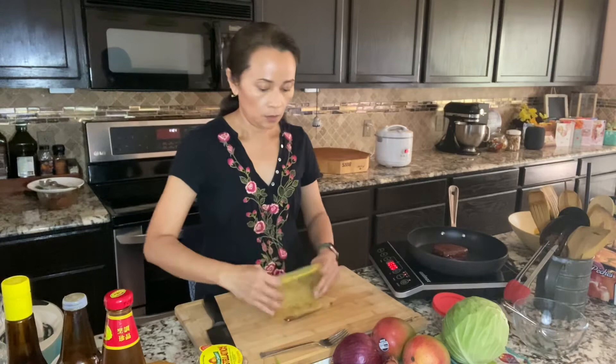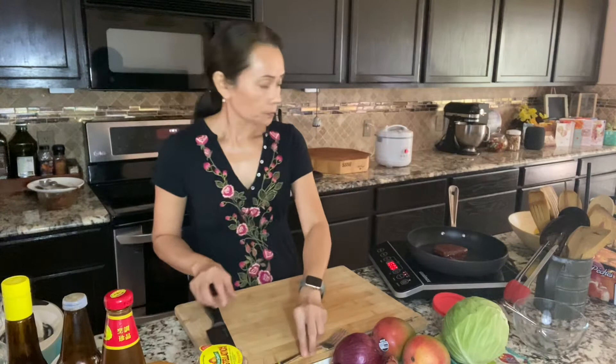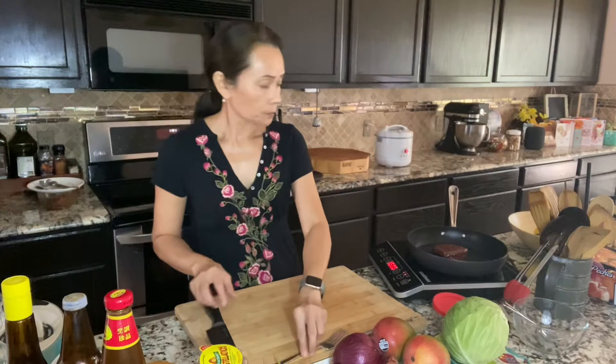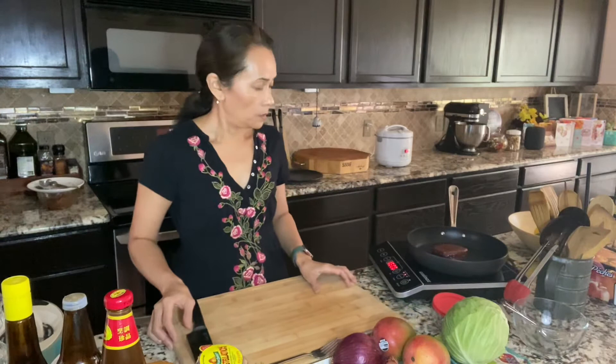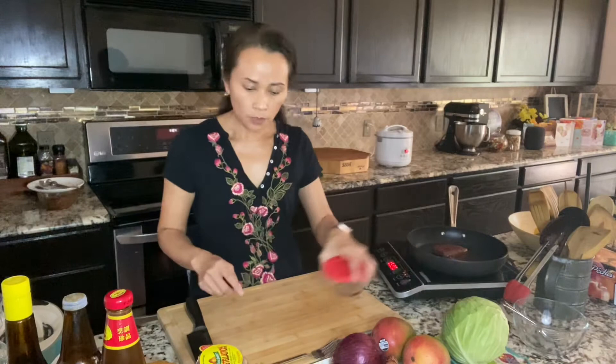If you like it well done, that will take longer. I'm just using the touch method — it could be a little imperfect, but it's good. Then while we're waiting for the meat to cook, we're gonna make the salad dressing.